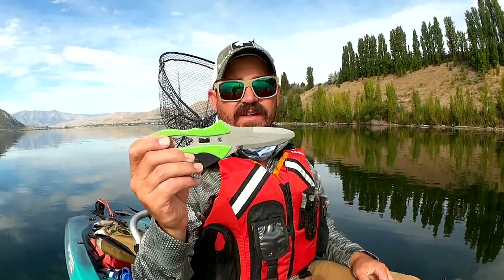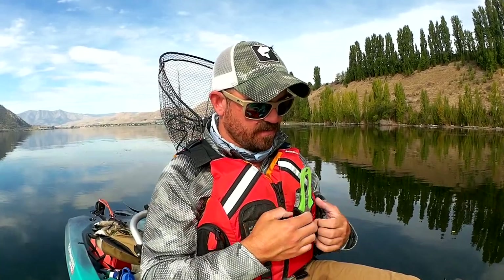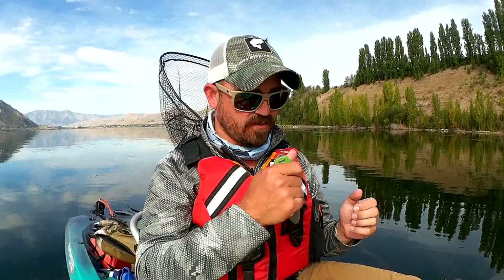I highly recommend investing in a safety knife and having it on your body at all times when kayak fishing. This is the NRS Pilot — I really like this knife. It's extremely sharp, has a great system that attaches to your PFD, and it's very simple and easy to release. You just push these two buttons right here and it pops free.